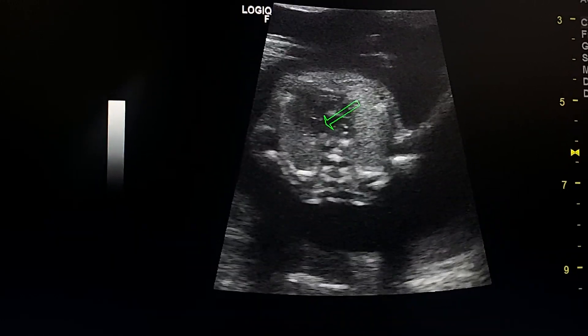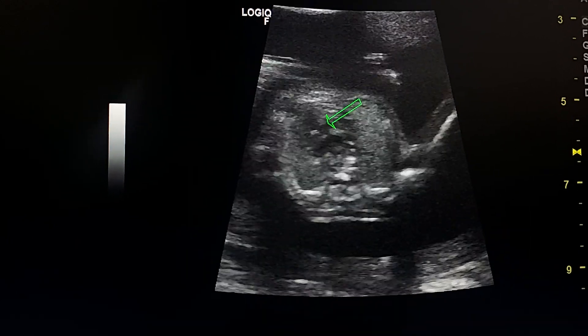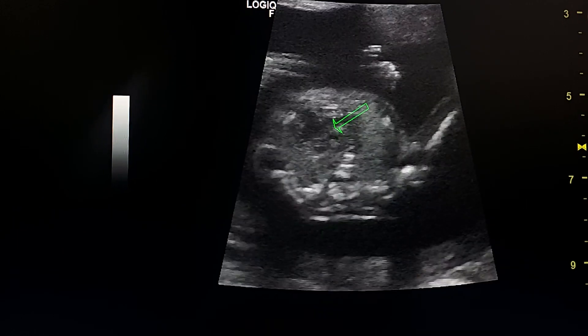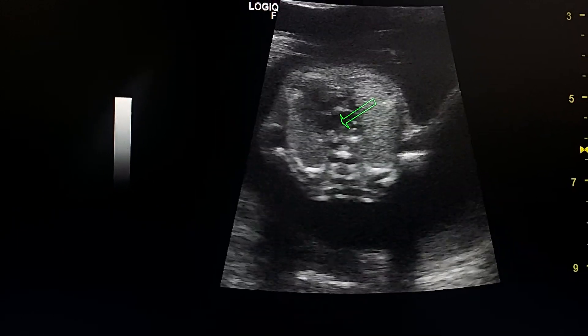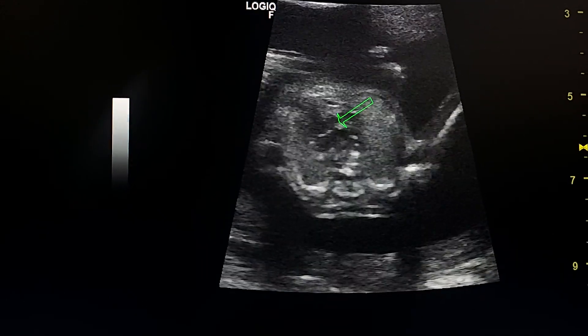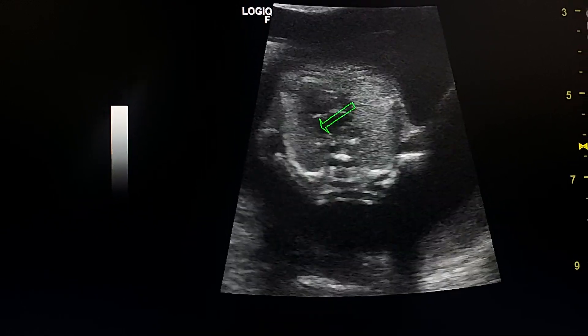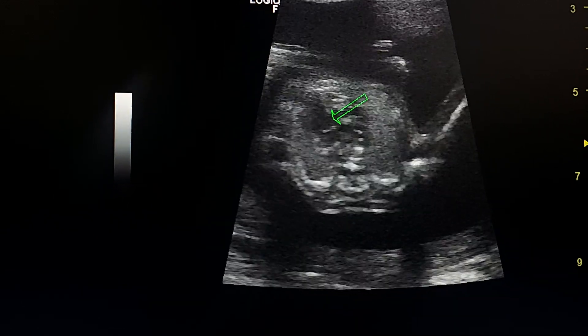The VSD is between the normal-sized left ventricle and the small-sized right ventricle. We don't see the tricuspid valve. All these findings are consistent with tricuspid atresia.